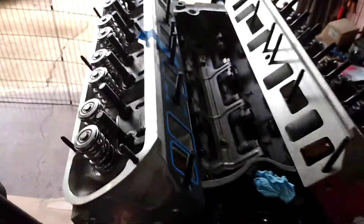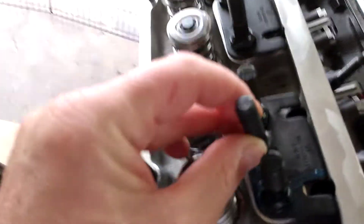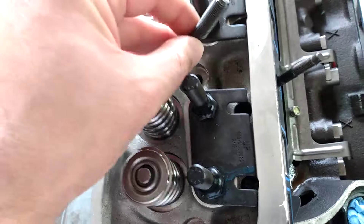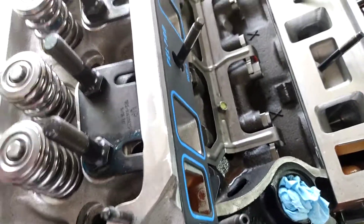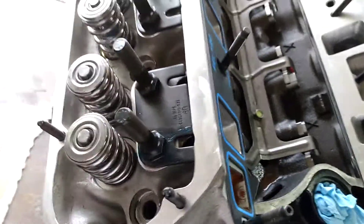A couple of upgrades I'm doing before I mount these heads — I'm upgrading from the 3/8-inch studs that were stock on the heads. You can see they're much narrower than the 7/16, and I'm going to the 7/16 studs. I mean, 40 bucks — you'd be foolish not to do the upgrade. There's a lot more meat there and your valve train should not flex as much.